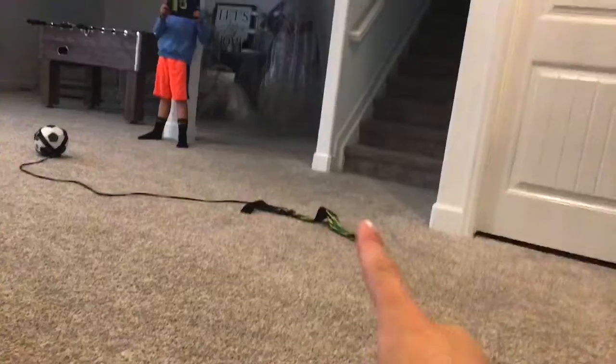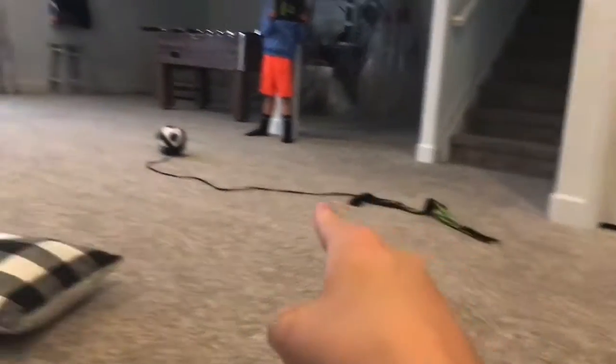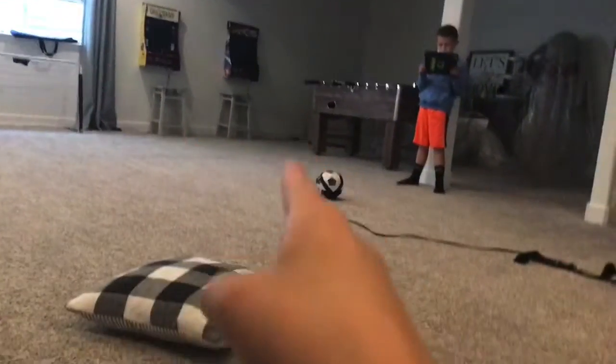Hey guys! What's up? Greetings! So today we're going to be... so you can see that, right? So I'm going to be... so he's going to tie that thing around him. And then I'm going to go back there and launch the ball. You'll see.